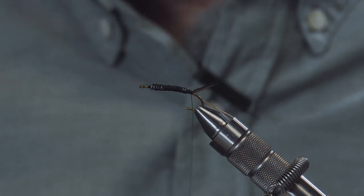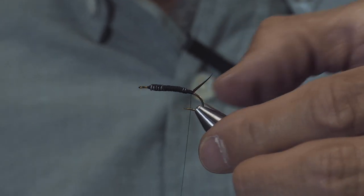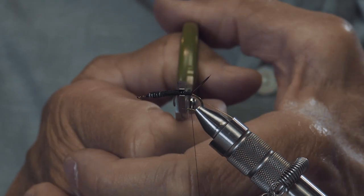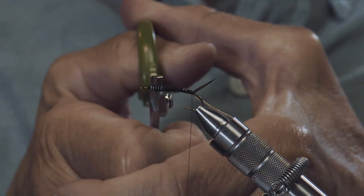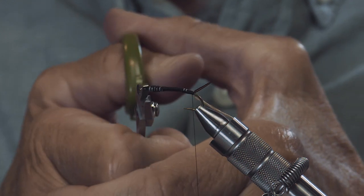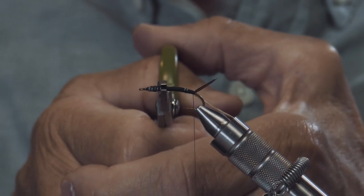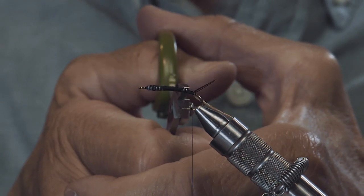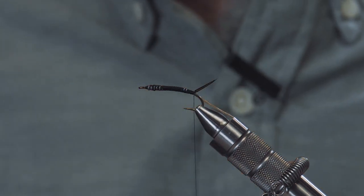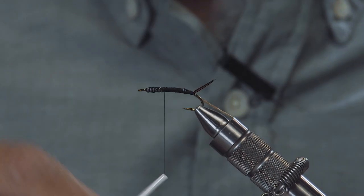I'm going to grab my Tiemco D-bar pliers and flatten out this wire, because stoneflies have a very flat body and this is going to represent that. This body is going to have more of an appearance of flat versus round — you can see how now it's nice and flat.